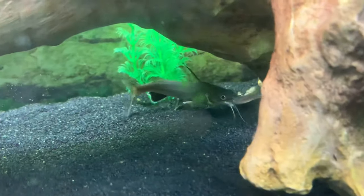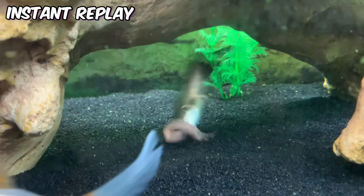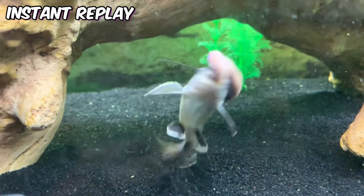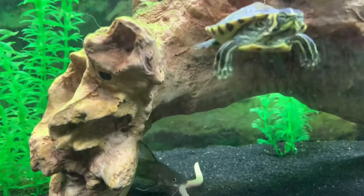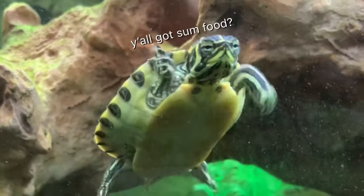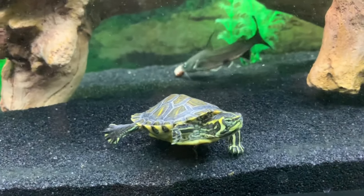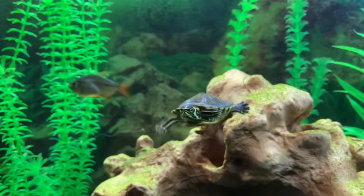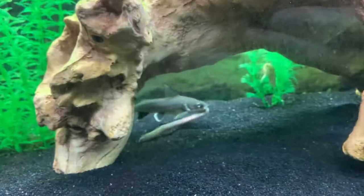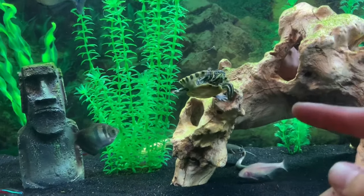That's crazy how he just spazzes out with it. Here comes Sheldon! As you can see Sheldon is waiting his turn, so while that catfish is working on the worm I'm going to drop a way smaller one in for Sheldon.